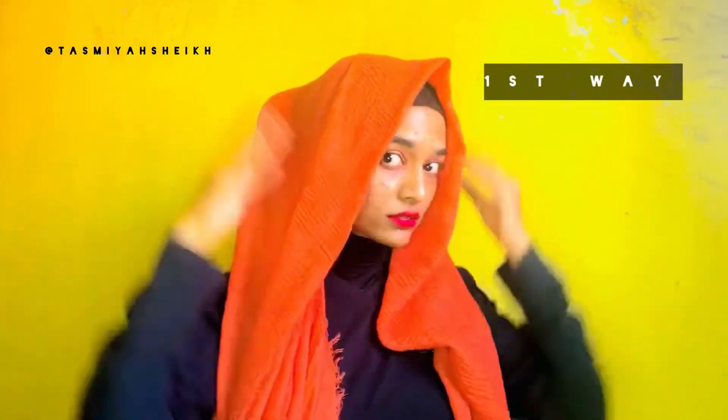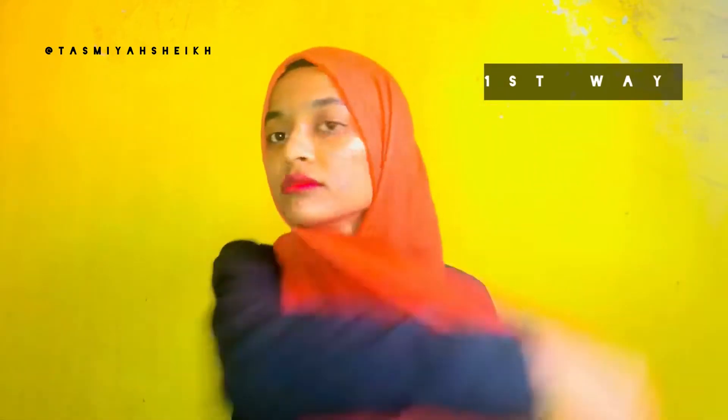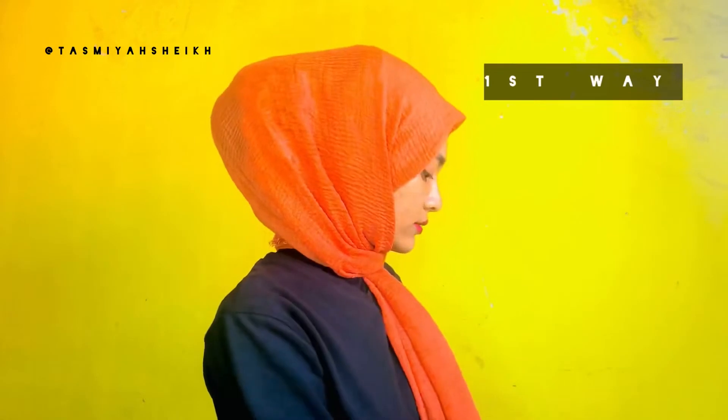Then take a scrunchie and put it like so. Take a scrunchie, then do your hijab. This is how you can get volume. This is the first look.